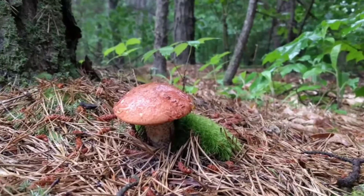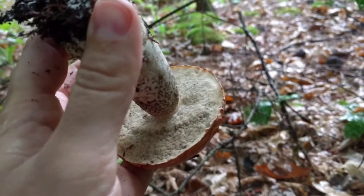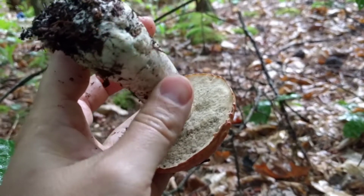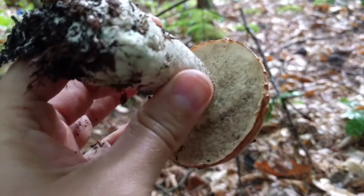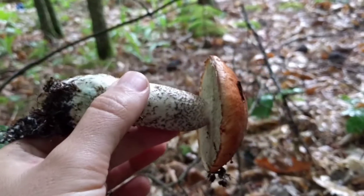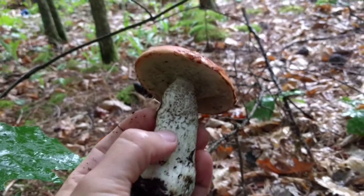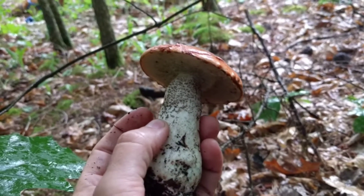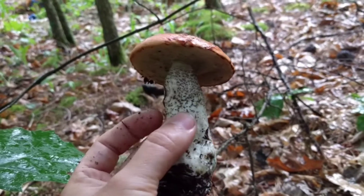I'm going to bring this one home. You'll notice that this mushroom does not have gills — it has a pore surface underneath the cap. It's nice and smooth. I might actually have some worm issues with this one; there are a lot of dots, so there might be surprises when I cut this one open. Classic for Leccinum species are these scabers along the stalk — little black dots. That's your first indication that you might have a Leccinum species.